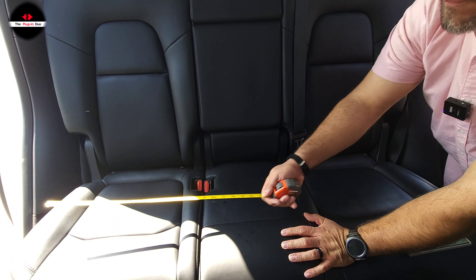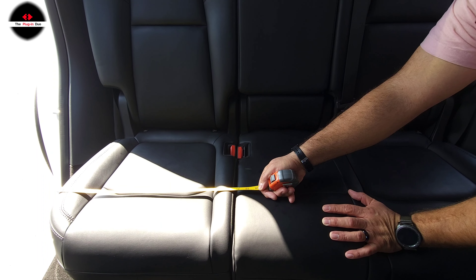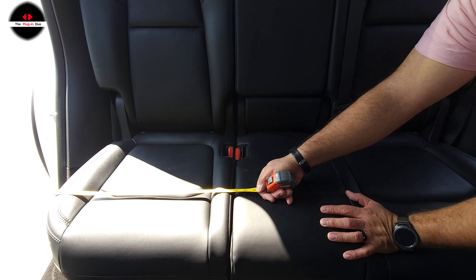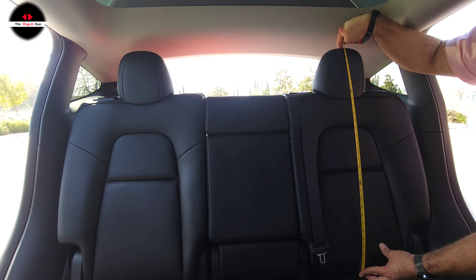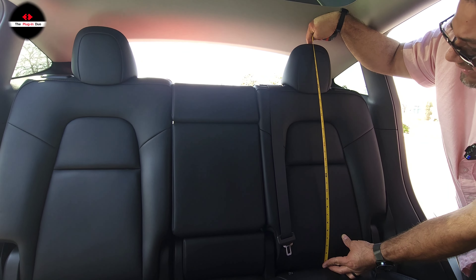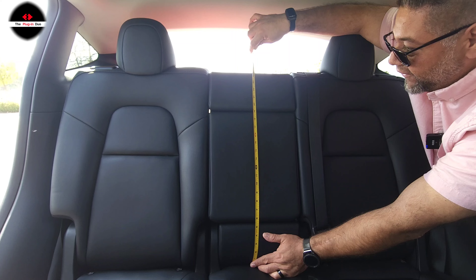When we say 60/40, this is the 60 section — the middle seat is attached right here to the seat that is right behind the driver's side. The passenger seat is by itself on its own tracks. That's what we mean by 60/40.